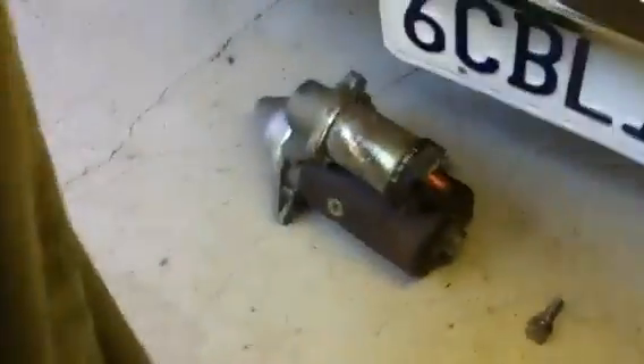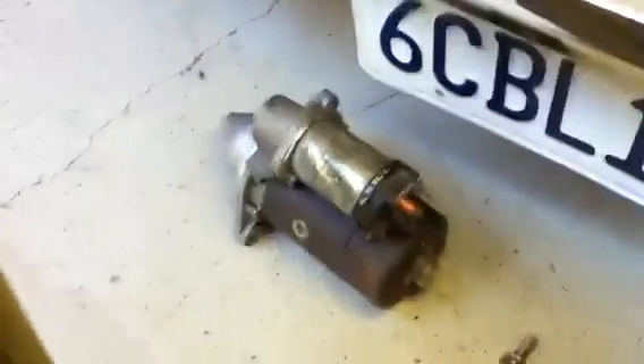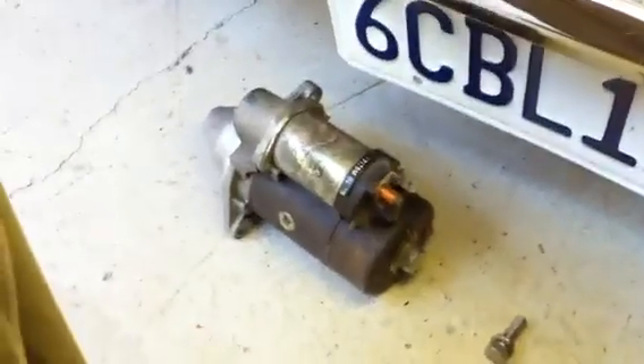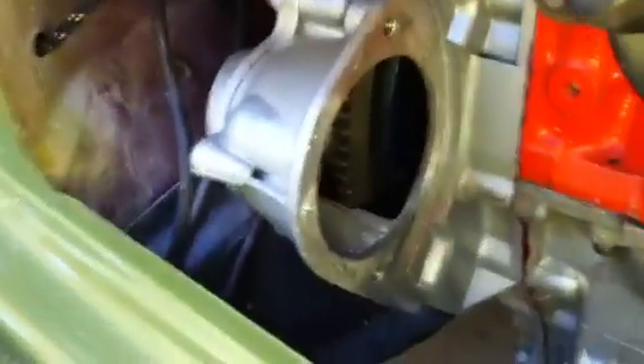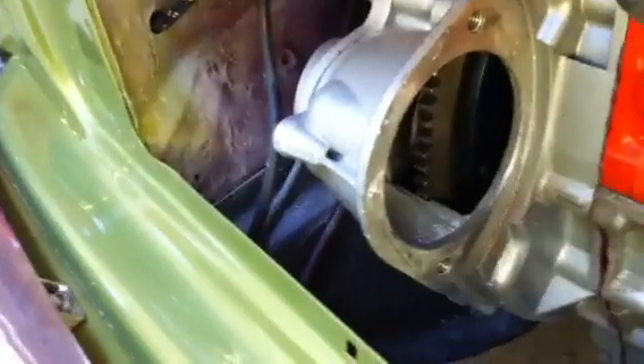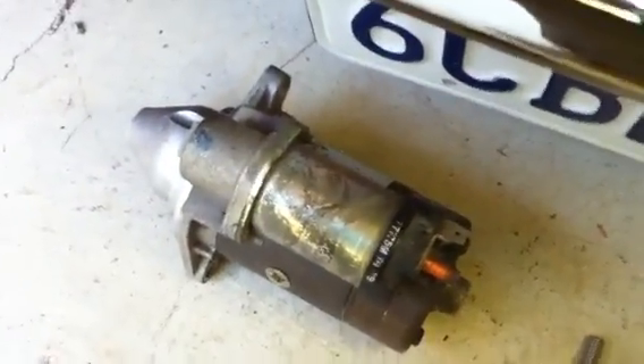I want to take a look at how the starter's working, because I'm running one of these late '80s/'90s little units with the pre-Verto flywheel. Now technically this has a different ring gear — this is a 107-tooth pre-Verto style, and this starter is designed to run the 129-tooth Verto.